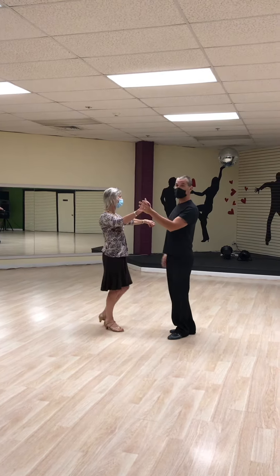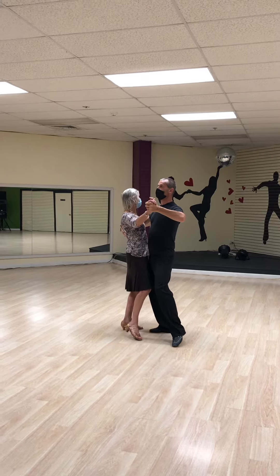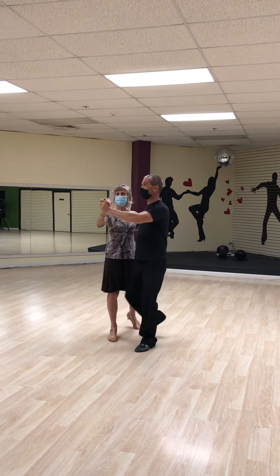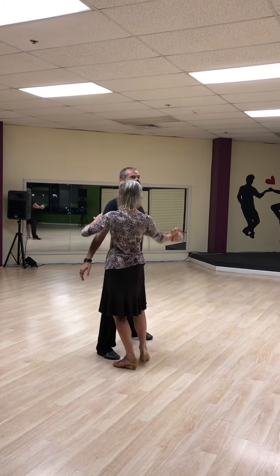So the simple corte. We're going to start in a closed position. We did our basic, we went into a promenade position. From the promenade position, I go slow, I cut her off, quick, quick. Let's do the timing right on that.